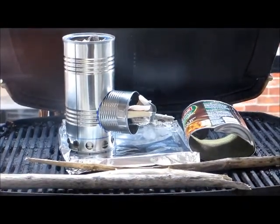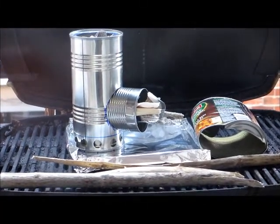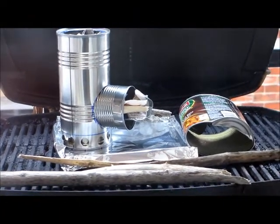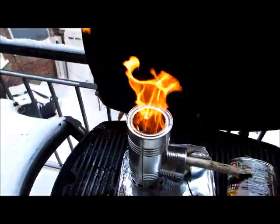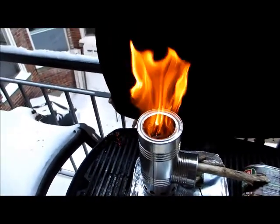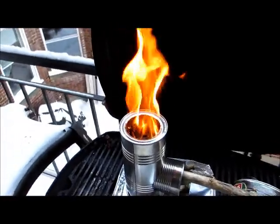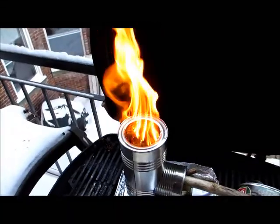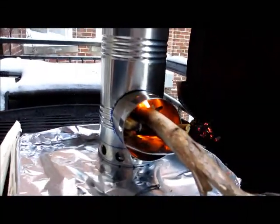Burn test number one on the rocket wood gas prototype tin can stove. I've just lit it — it is in wood gas mode now. Starting to feed some twigs in. Not a lick of smoke. Enormous flame. I just had one stick in there so far but we'll see what happens.